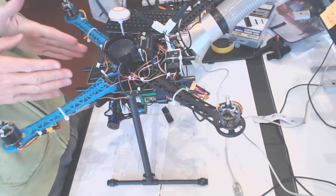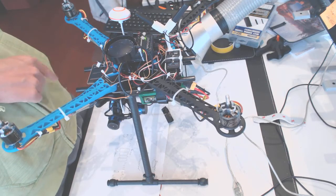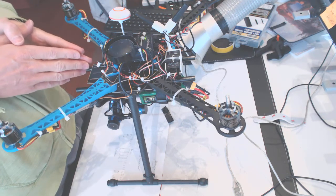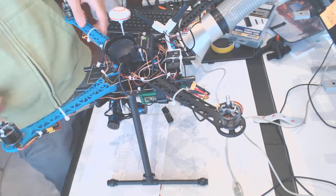This is the front of the drone. You have to find where north is, and when you're going to start calibrating it, make sure the north is always pointing north.